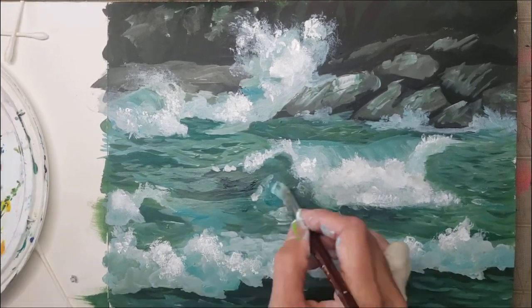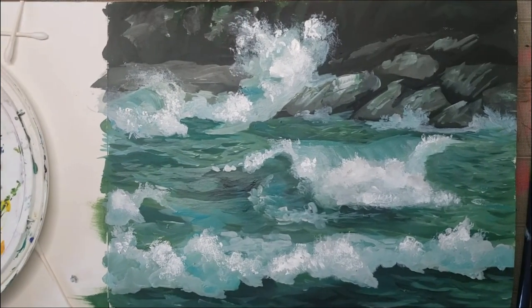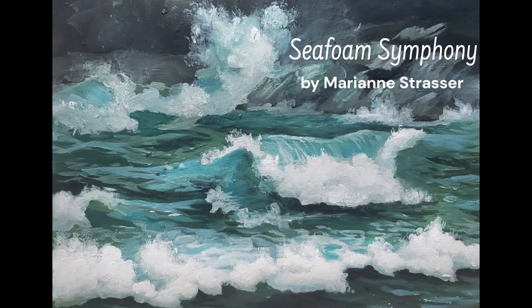I realized I missed some of that nice aqua blue that I really liked about the original, so I'm just adding that in here. A few more highlights near the front. And here's the finished painting, Seafoam Symphony.